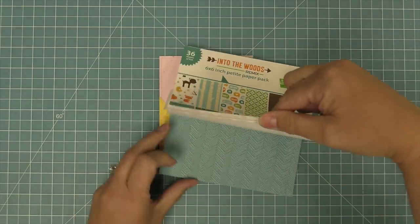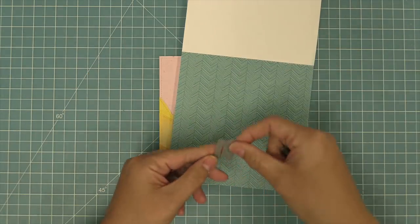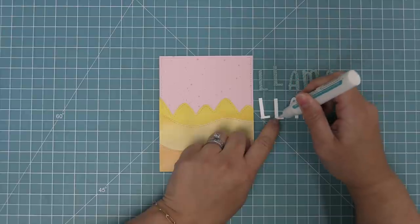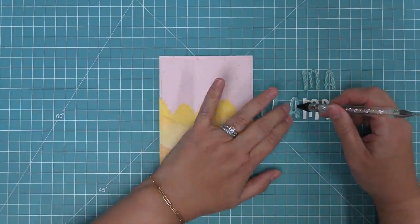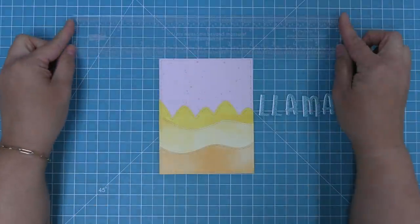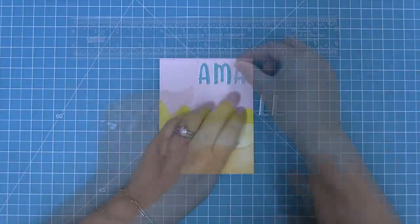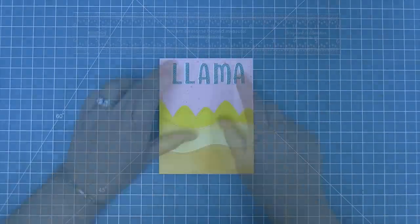Next up we're going to create a custom sentiment using some paper from the Into the Woods Remix collection — there's a really cool blue paper — and we're going to die cut the word 'llama' using Henry's ABCs from that pattern paper and also from some white cardstock, then layer those on top of each other with a little offset to give a nice bright white shadow to those cool pattern paper letters. When trying to layer letters onto a card it's sometimes really hard to get them all centered, especially with a longer phrase, so a really nice way to do that is to use a ruler with a zero centering so you know exactly where the center of the card is and can build out from that middle.